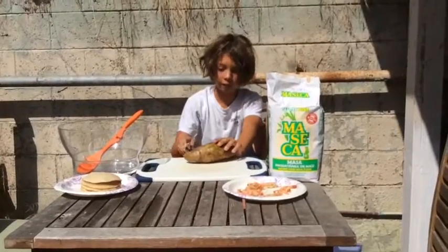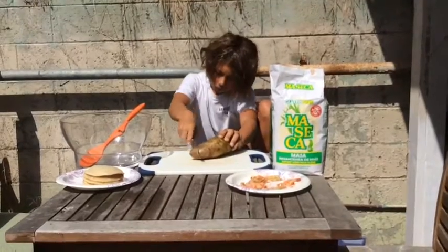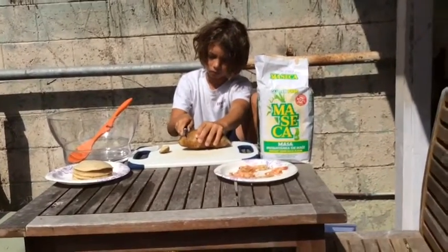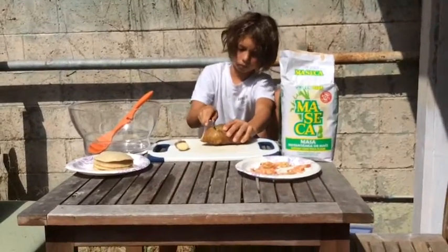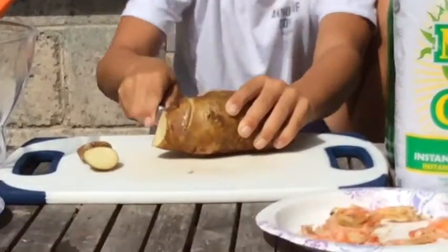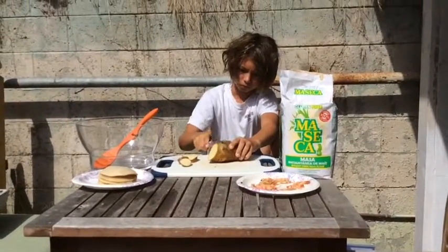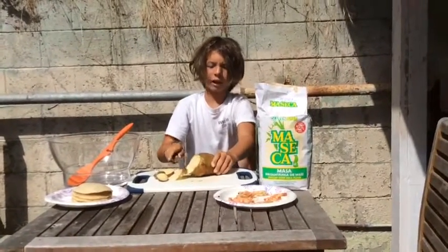First, we must cut the potato. Isn't it beautiful? As you can see here, you cut it into tiny pieces. We'll only cut that much off.